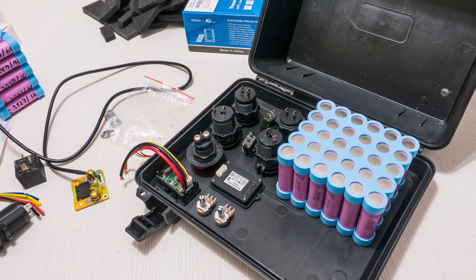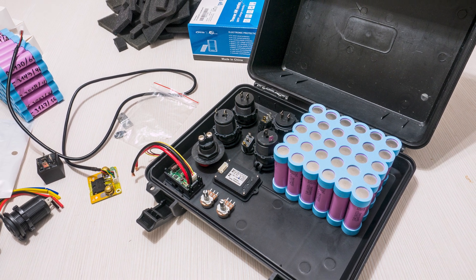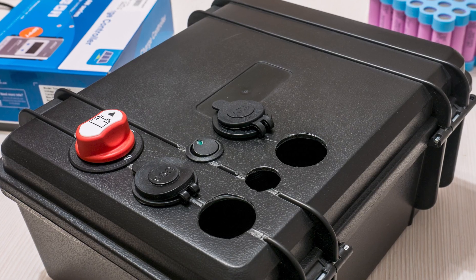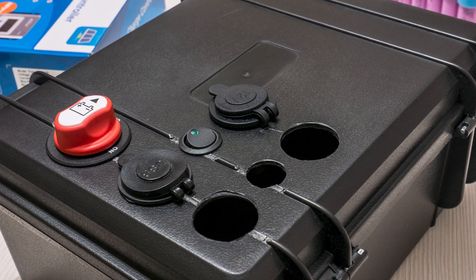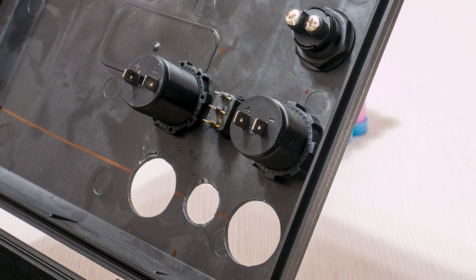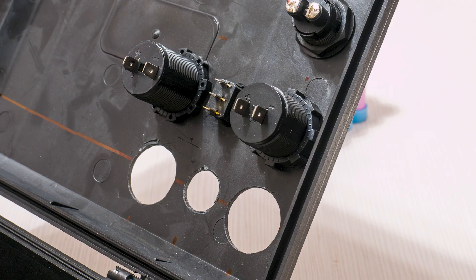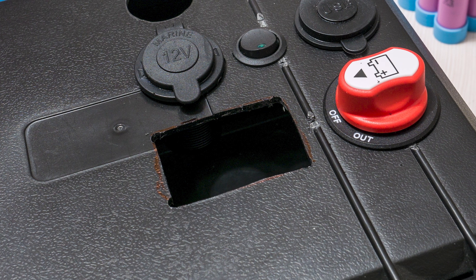I got the case whose size I thought would be perfect for this project and once I was happy with how stuff was going to fit in it, I got to drilling and cutting all the openings. Have to say, that was by far the most tedious task in this build — and I am not talking about the round holes. No, they were a breeze. I am talking about everything else. Major pain. But I pushed through it.